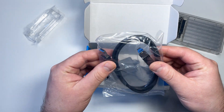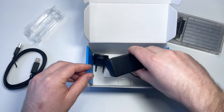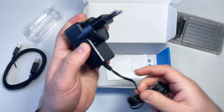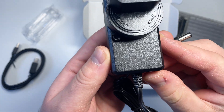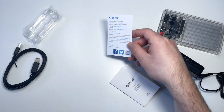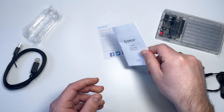We have a USB Type-A to Type-B cable, one meter in length, and an external power adapter with a European plug. Since this enclosure operates two hard drives at the same time, an external power supply is needed — this adapter is rated at 10 watts. We also have paperwork, warranty information, and a user manual where you can find information on how to use and set up the RAID array.